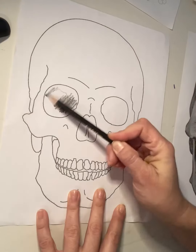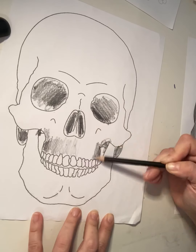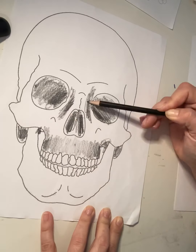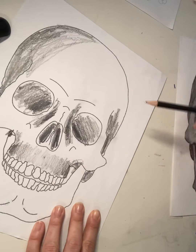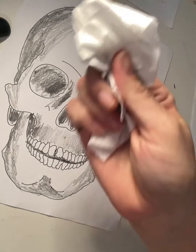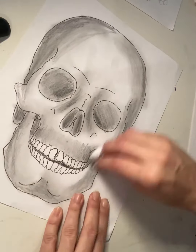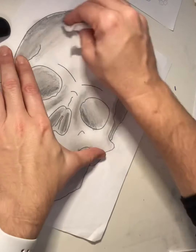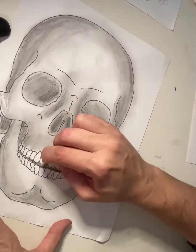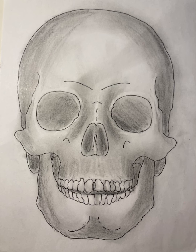To shade it, find all your dark areas, then move to your medium areas and lighter areas, thinking about what's going in and what's popping out. Use your blending tools to blend everything after you have all your shading done.